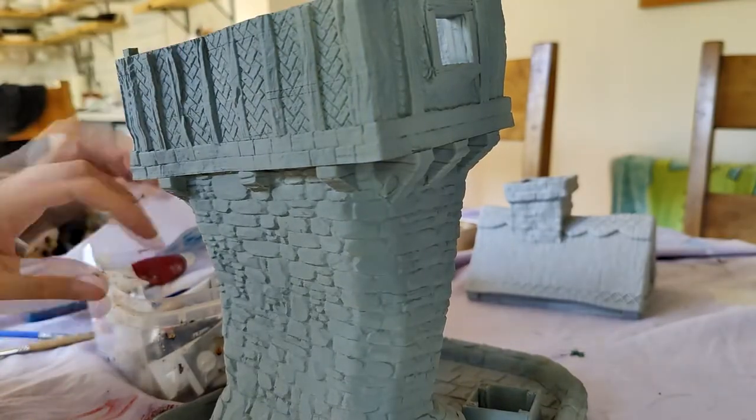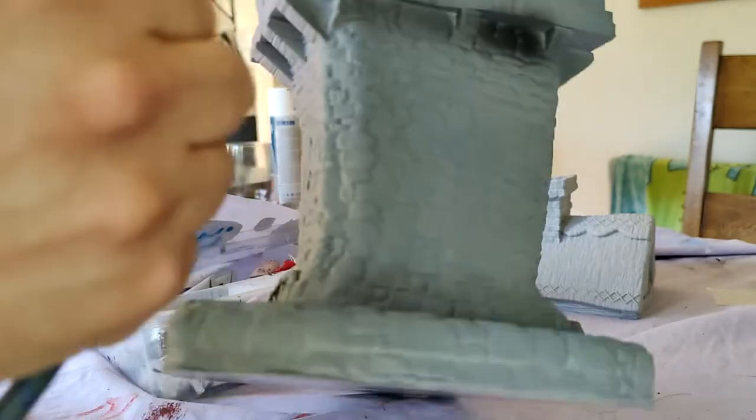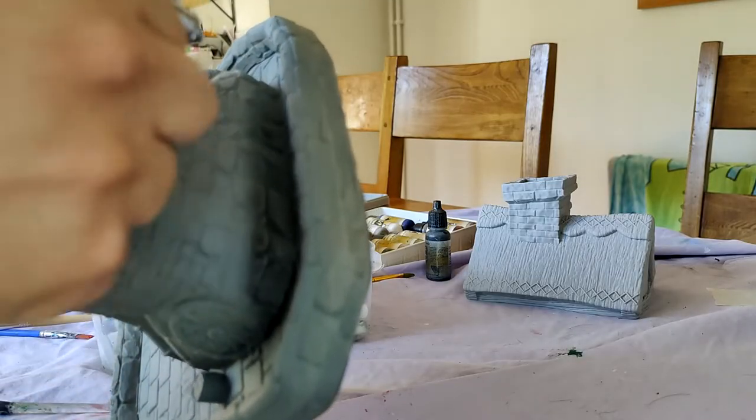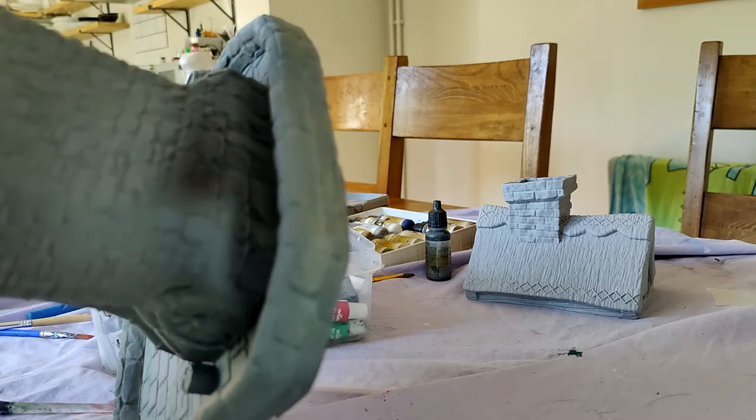I'd already primed it, and then I got the airbrush and did some pre-shading — put some black underneath where all the other colors would go, which will hopefully show through and add a little bit of depth.